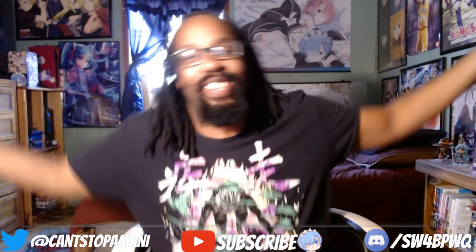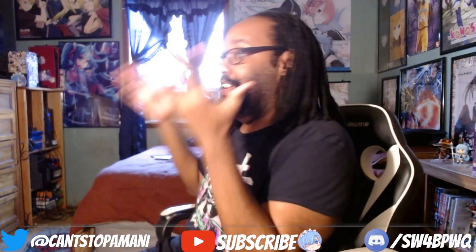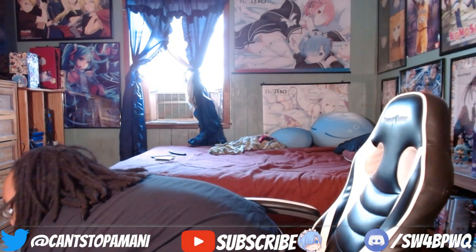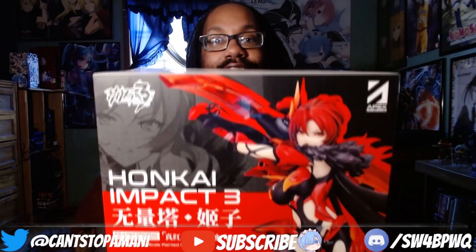Honkai fam out there, what's going on — we're going to be here with chapter 28 soon. This figure has been very, very anticipated. I've been anticipating this figure for so long, got my pre-order in, got her in. Here she is, near and dear to my heart — my OG number one waifu of Honkai, Miss Himiko Murata. Yeah, Vermilion Knight Himiko Murata.